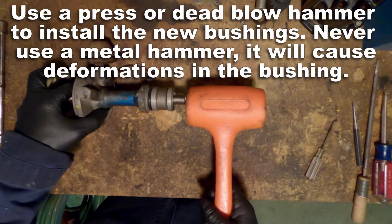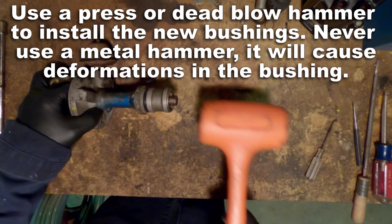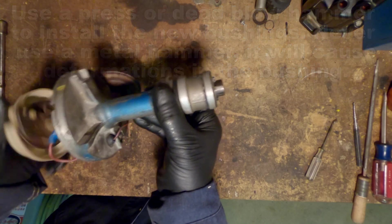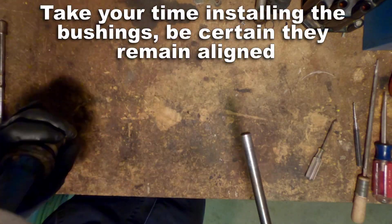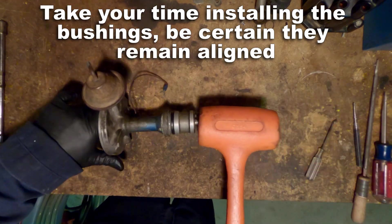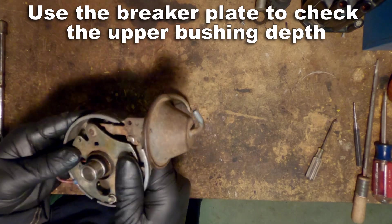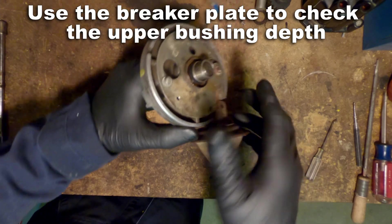The best way to install these is with a press, but if you don't have a press, using a dead blow hammer is just fine. Never use a metal hammer — it's going to cause deformation in your new bushings. As I'm slowly installing those bushings, I'm making sure to keep checking from both angles the main shaft alignment to make sure nothing is getting tight. If you get one of them off you're going to feel it because the shaft is going to be very hard to rotate. I'm going to use the breaker plate to gauge how far I want to press in that top bushing.